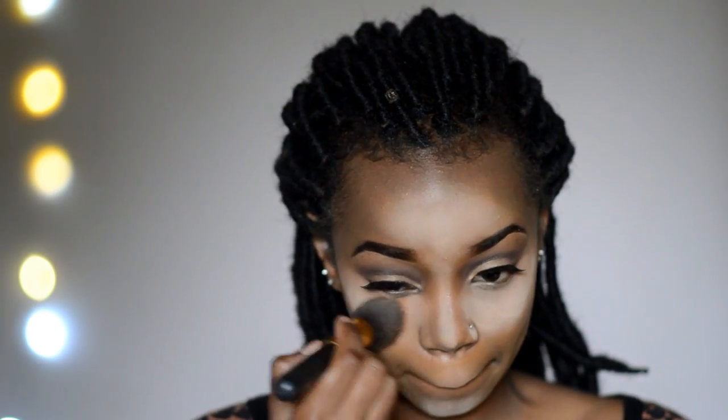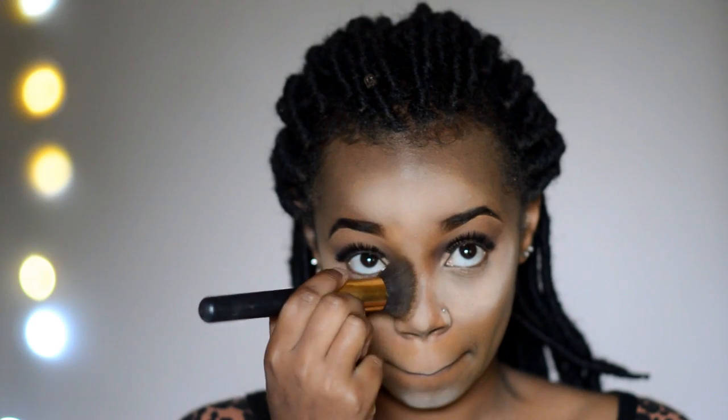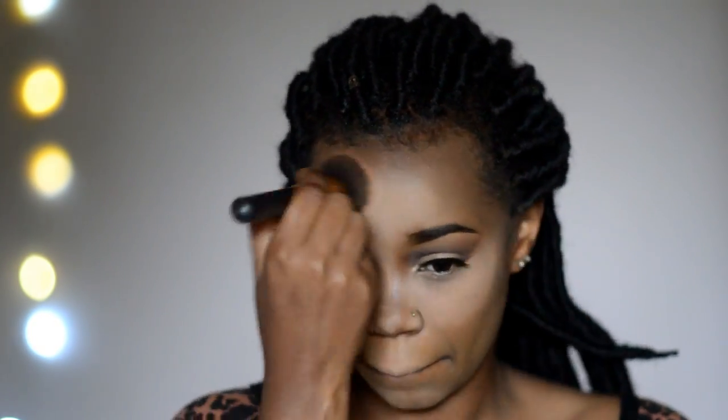Now once all that is blended out, this is the only part where we're going to use a brush. I've tried to find another alternative but I haven't been able to, so in this entire foundation routine I'm only using one brush — and that's to dust off the setting powder. You need to be patient with this because you might think the setting powder isn't moving, but if you're patient it eventually comes off.